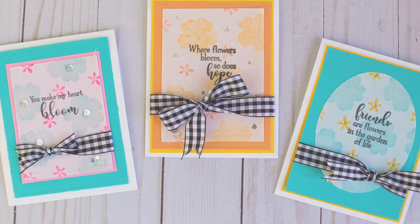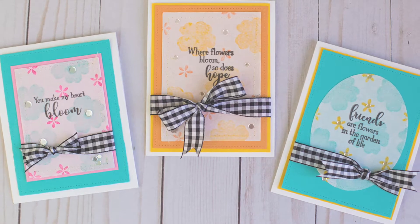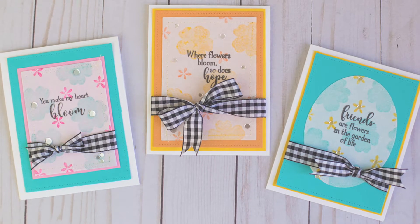Hi everyone, I'm Rebecca Keppel. I'm here for ThermaWeb on the ThermaWeb YouTube channel today, and I have a couple of cards that I used the ThermaWeb mixed media sheets to create.